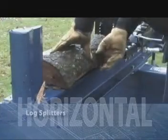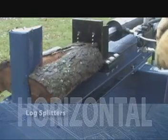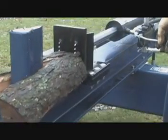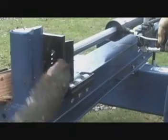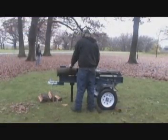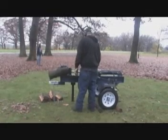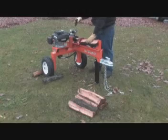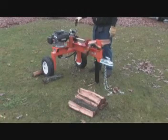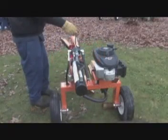The horizontal log splitters are designed for tough applications in the horizontal position. The attractive powder-coated finish provides the finest protection available, and our rigid quality control and component testing help ensure years of productive, reliable service. Since 1982, our brand name has stood for quality and reliability when it comes to log splitters and wood processing products.